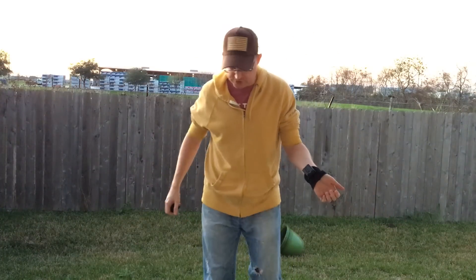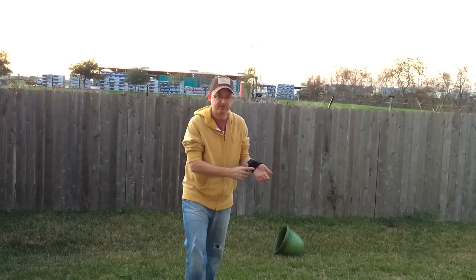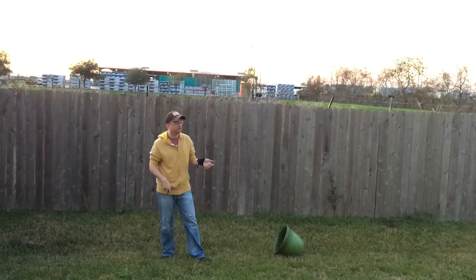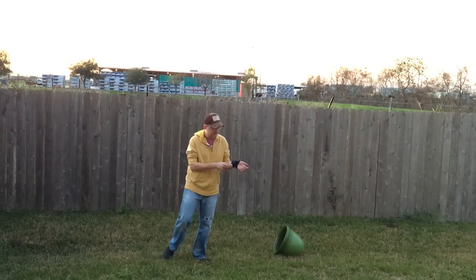In the last video you saw a demonstration of the fireball launcher, and I've got it on my wrist here. I even have a protective sleeve just to make sure you can see everything. I have not actually tested the range, so I'm curious what this little tiny piece of flash paper can actually do, so I'm going to sync this up here.